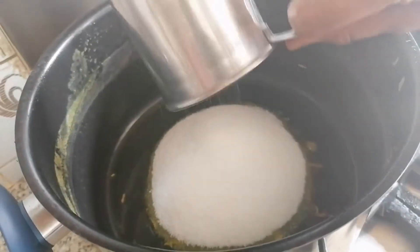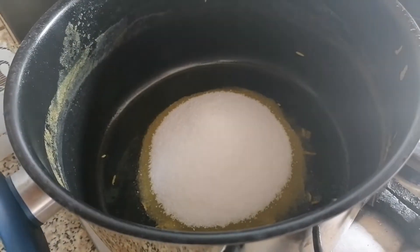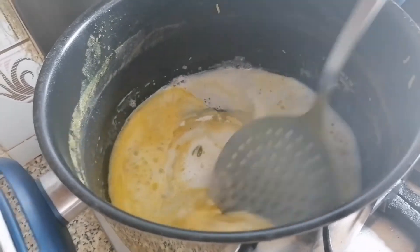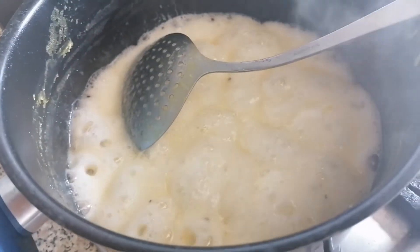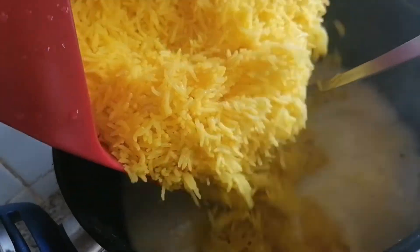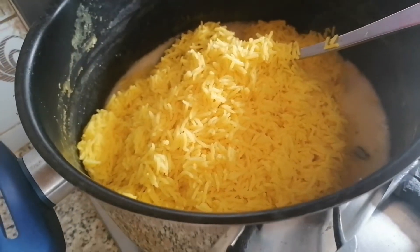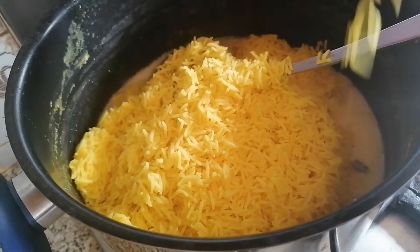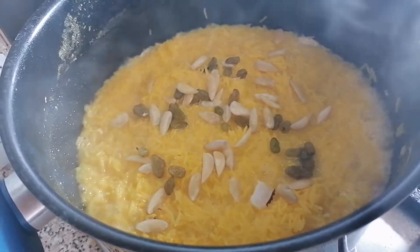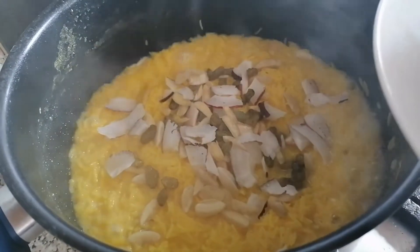I am going to add some sugar. It is still hot — I love this, this is a good onion. Coconut — I have added coconut and I have made it.